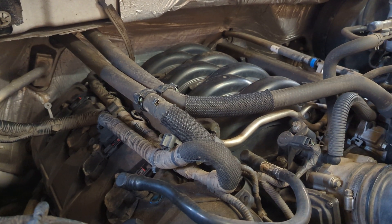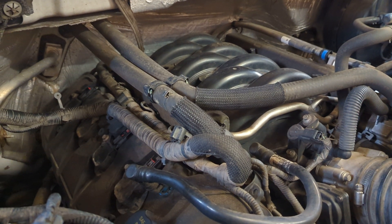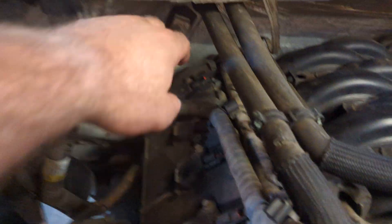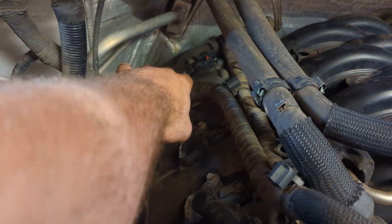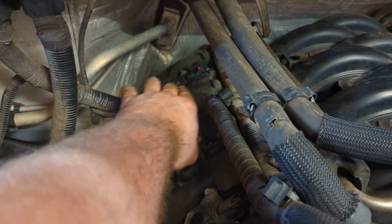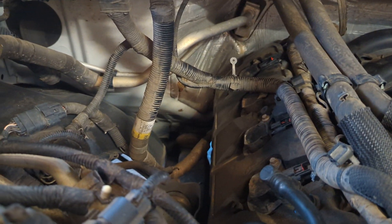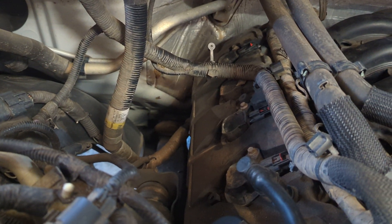Welcome to another episode of What's Wrong With It. Today we are working on a 2011 F-150 with a 5.0. We have a P0304 and P0316, which is a misfire on cylinder 4 and a misfire in the first 1000 revolutions on startup.